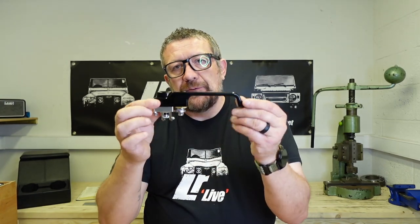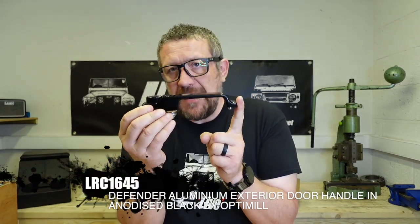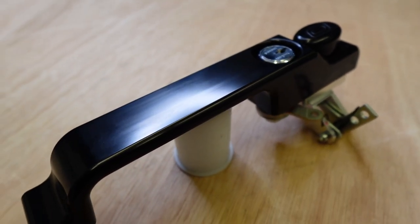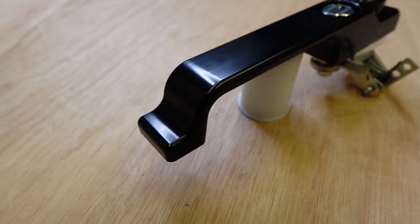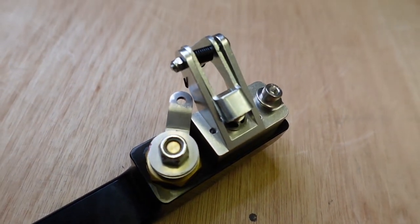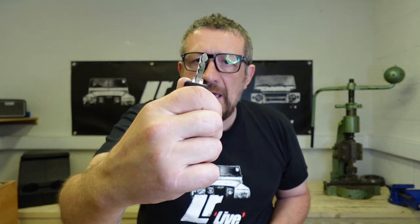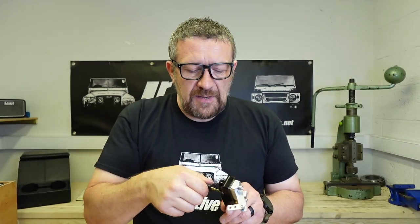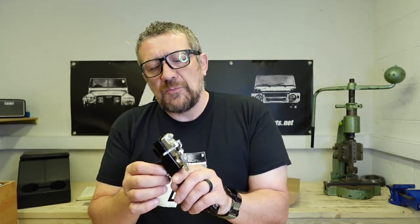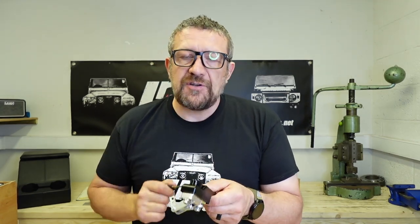Very similarly priced are the door handles from OptiMill. These are £148 each plus VAT. The build quality and finish on them — we've looked at OptiMill stuff and we know how nicely made it is. Hard anodised. Good solid locking points, so gone are the days of having the same key as the other 20 people in your town who have Defenders. These come with a proper coded key, much harder to copy, and they just slot in there with a very nice positive action. You get two keys with every lock.